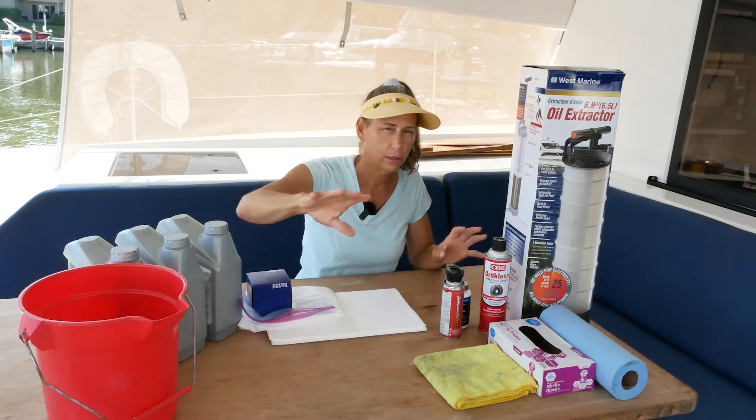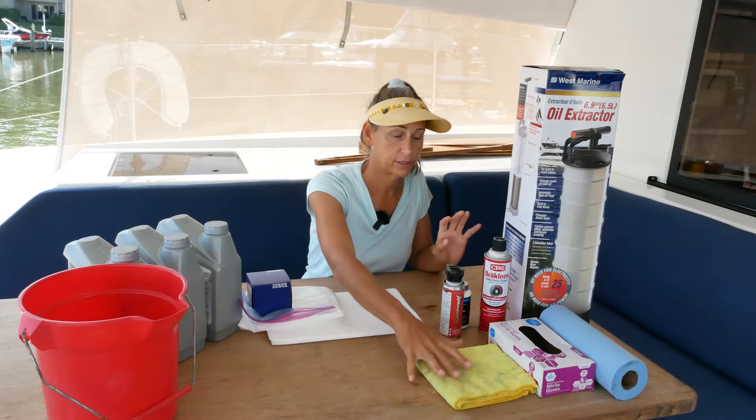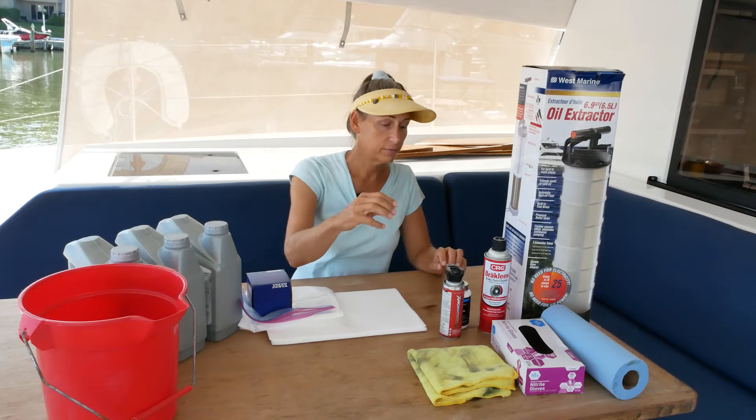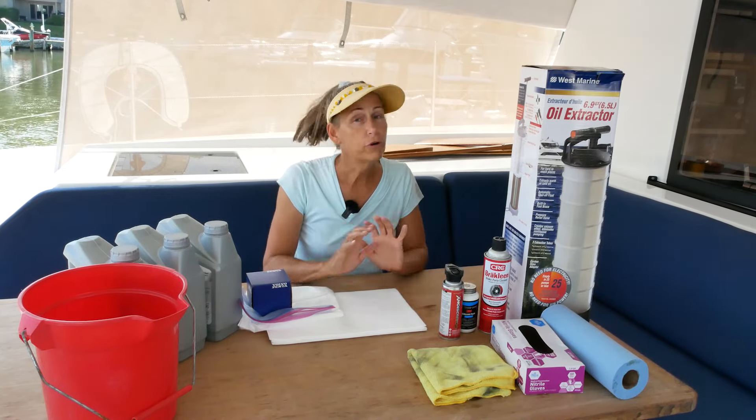Unfortunately, the extractor isn't quite enough capacity for the entire engine, so that's what our red bucket is for — we'll probably have to do an intermediate pour. The rest of the stuff is pretty standard: rags, gloves, and I always use a little bit of silicone paste when I put the oil filters on.